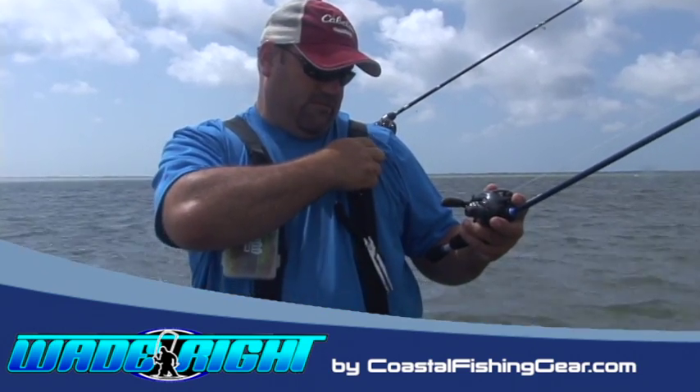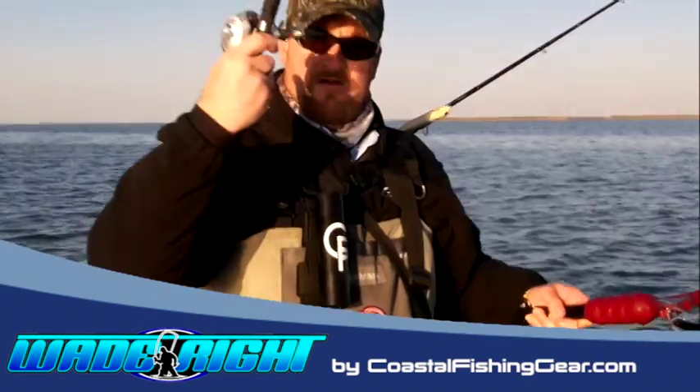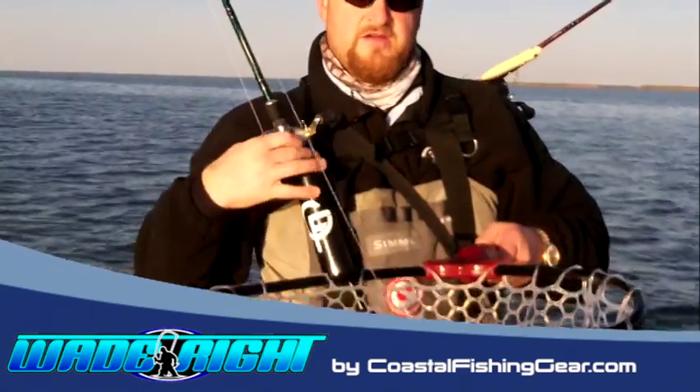From a small or large tackle box to an additional rod holder, the Wade-Rite has your wade fishing trip covered.